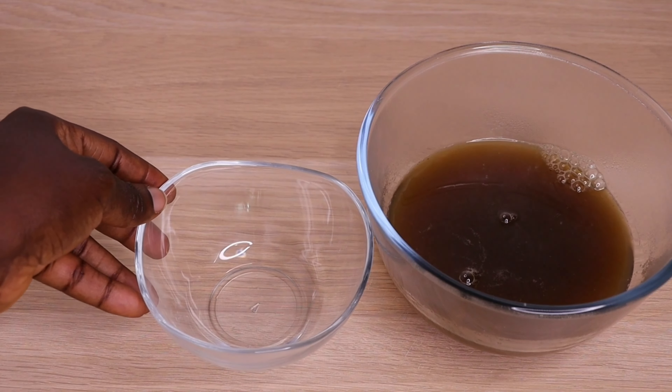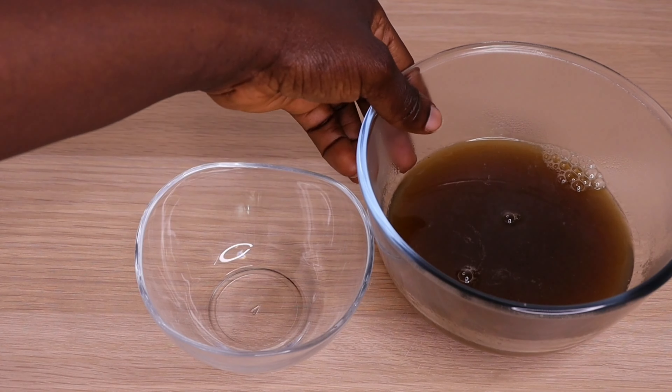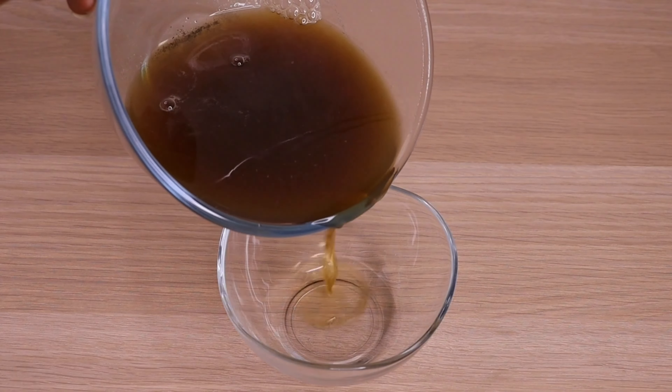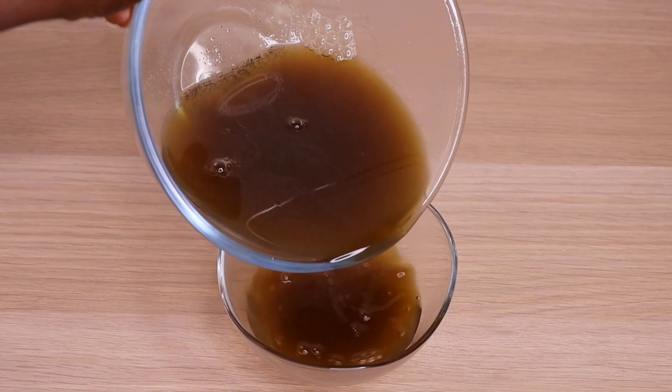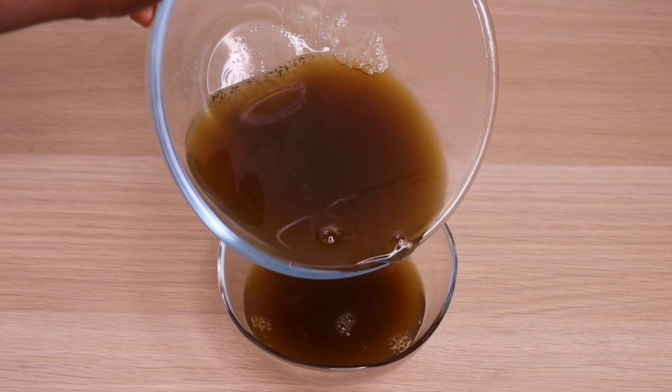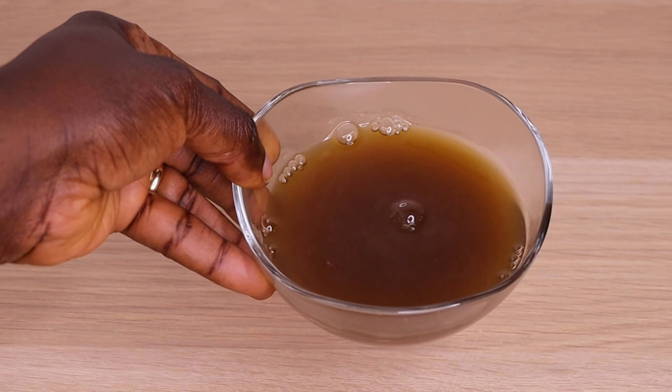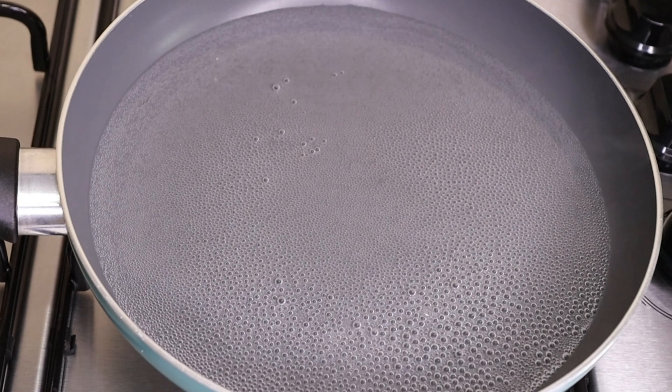Right now I will go in with my jar. I actually made two recipes from this water. The first one is a shampoo, so I will take only about 50 ml out of it and set it aside.